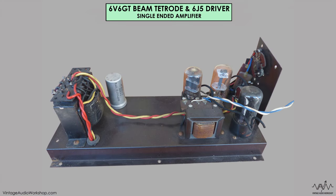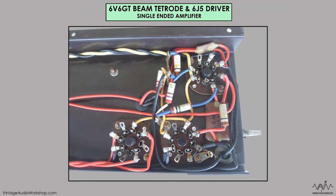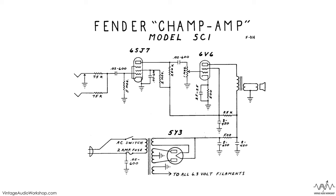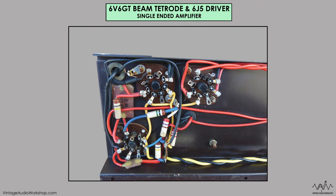Here we've got a 6V6 beam tetrode amplifier — a very simple single-ended type valve amplifier with a 6J5 driver tube. We've got all the components here marked out very neatly for the basic electronics. This is part one of the video; we've got plenty more to come with part two and the follow-ups. It's a very simple amplifier — we don't know where it came from, probably a record player or something like that.